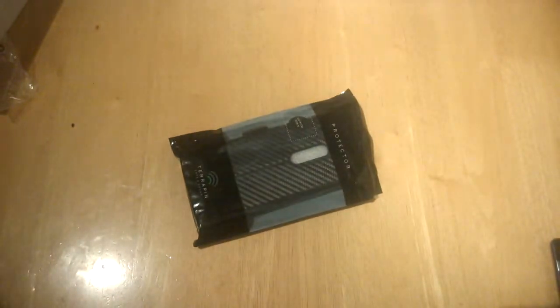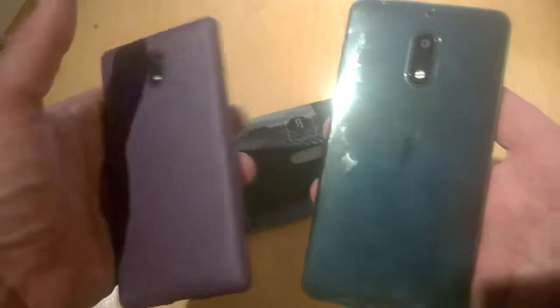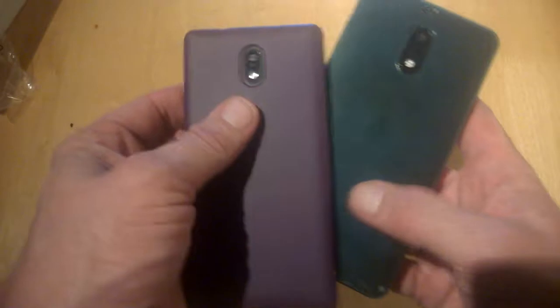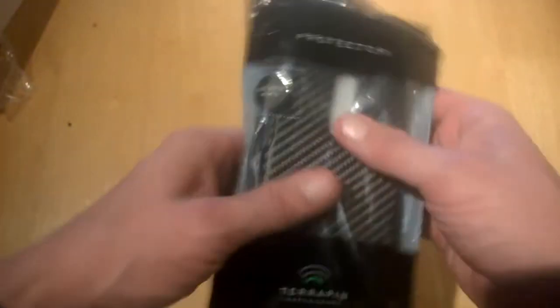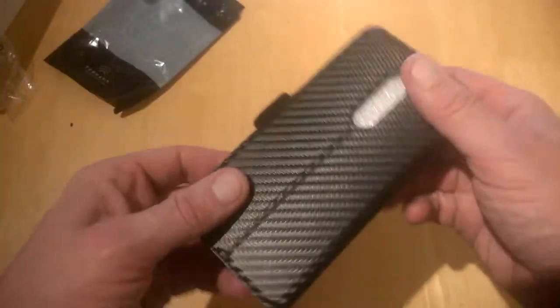They are pretty nice cases indeed, and in fact we still use the cases for Nokia 3 and 6, as you can see. So this one is a bit haggard now with the replacement, but they are holding up quite well. Let's check this one out — this is the low profile wallet case, which is coloured black with carbon fibre texture.